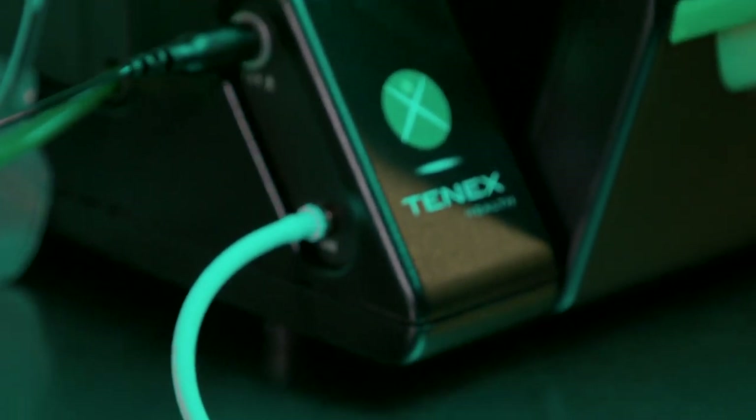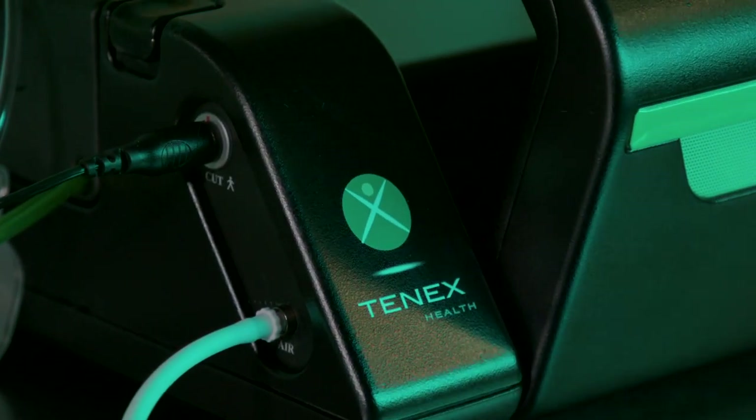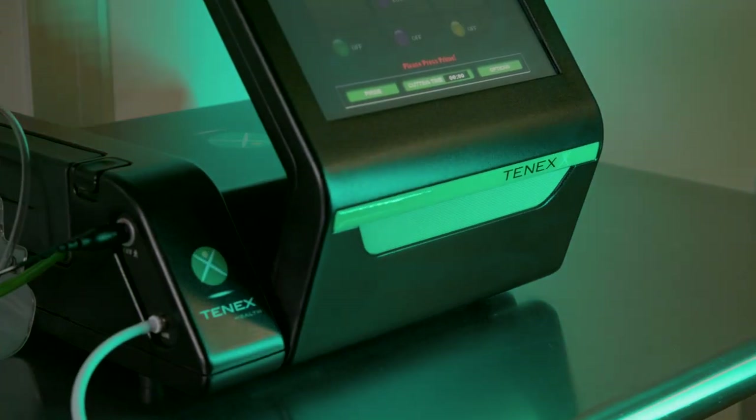The term 'game changer' has been used to describe the product. I used it the first time when I was asked my opinion about it — it was just a concept — and I said if it's safe, effective, easily done, and easily learned, it'll be a game changer. And it has been. We now have a probe that will remove bone, which makes it even more of a game changer because we can now apply the technology to problems we weren't able to address before.